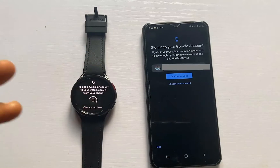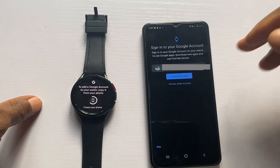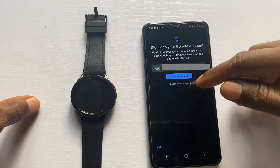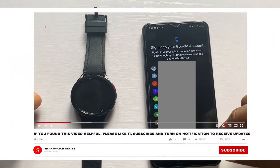This will automatically open up a screen on your phone. You can choose to continue with the account that is shown or choose another account. I'm going to choose another account — I'll go with this one.